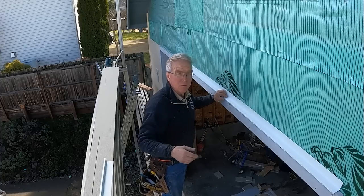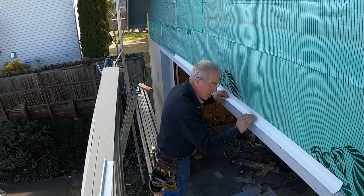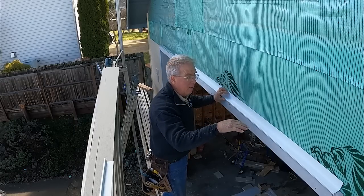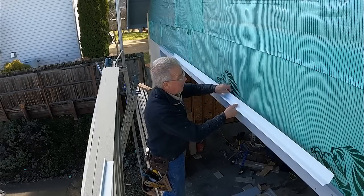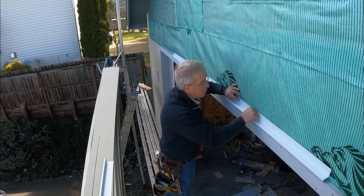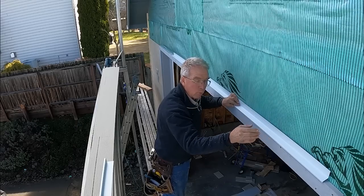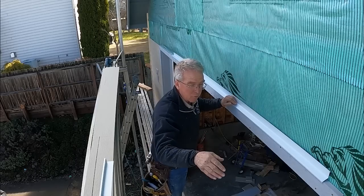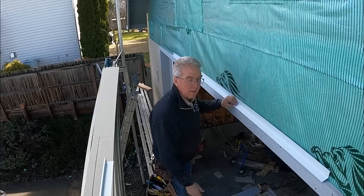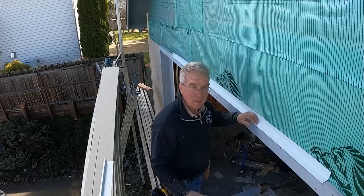LP siding wants at least three-eighths of an inch gap between the adjacent siding and any metal flashings. We don't caulk that gap. What we do is count on the little bit of angle that exists in this break, and also count on nailing it at the top making sure there's a little positive slope away from the building, and folding just a little bit of a drop around the end. We do it anyhow, just because if we didn't, it would be harder to sleep at night — and it's already hard enough.